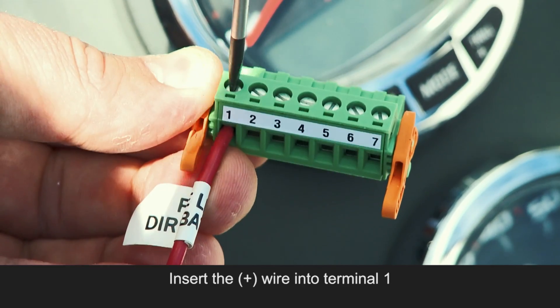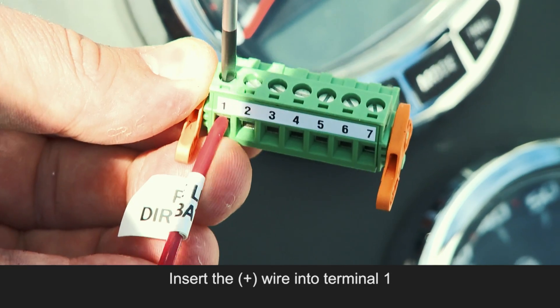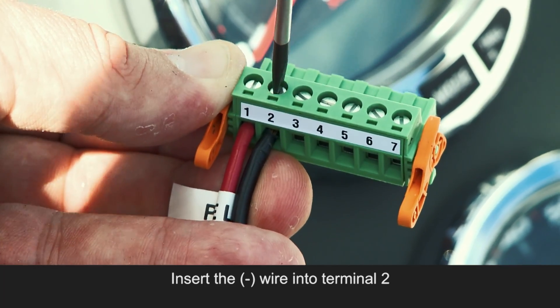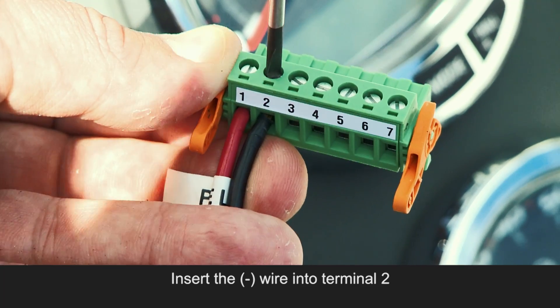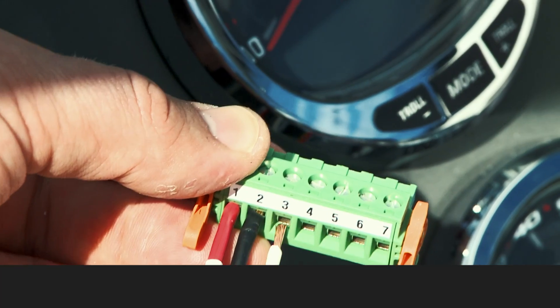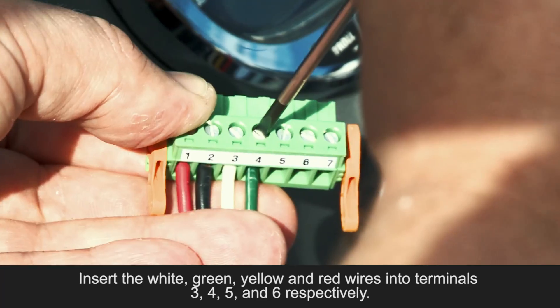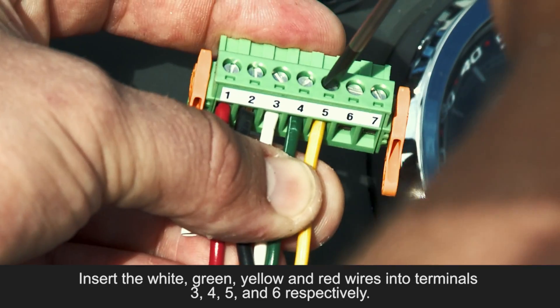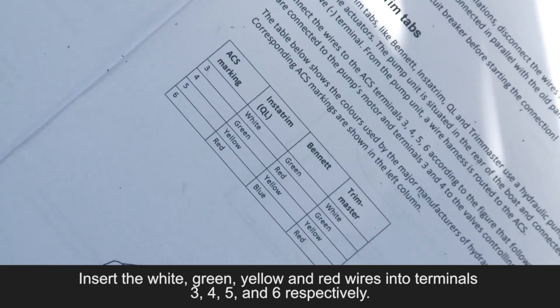Insert the positive wire into terminal 1. Insert the negative wire into terminal 2. Insert the white, green, yellow, and red wires into terminals 3, 4, 5, and 6 respectively.